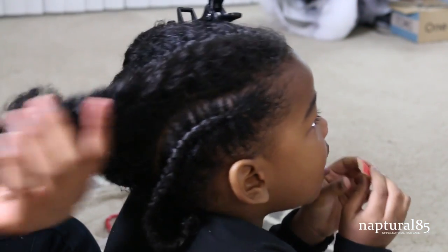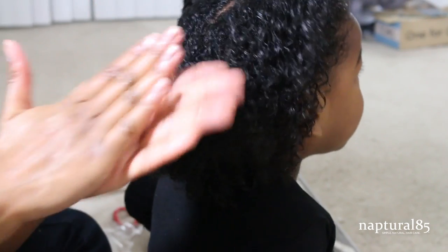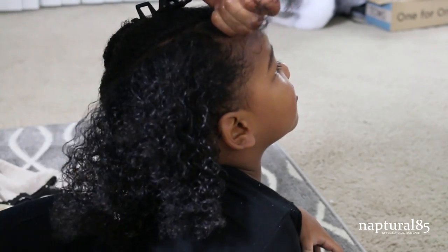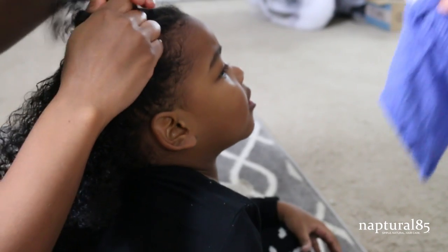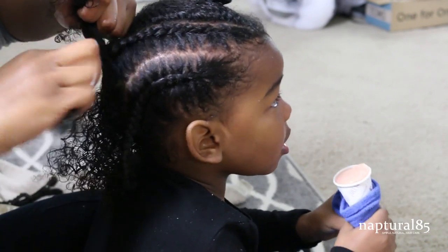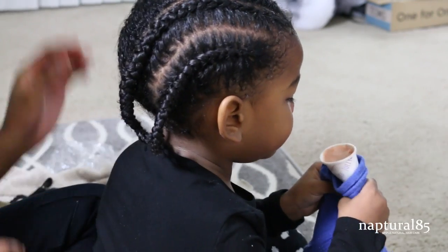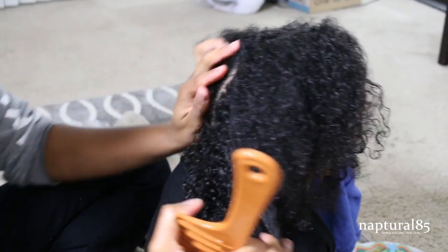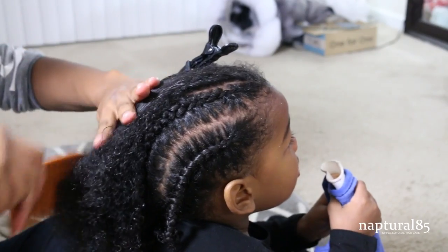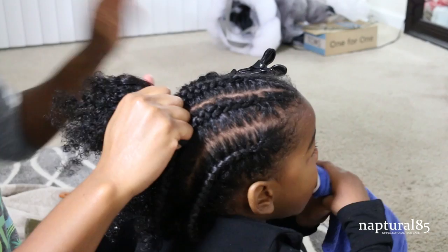I give the hair a little twirl at the end of the cornrow to seal the braid in, then move on to the next row. For each row: hydrate with rose water — especially the ends — seal the moisture with a cream-based sealant using my DIY mango butter, comb the section out gently, and cornrow back. Oh, and time for a new snack — daddy's on snack duty! Now just repeat on the rest of the head: rose water, moisturize, seal, and cornrow.